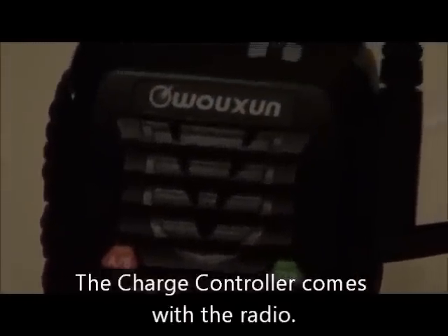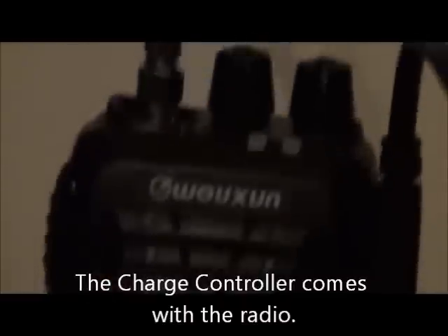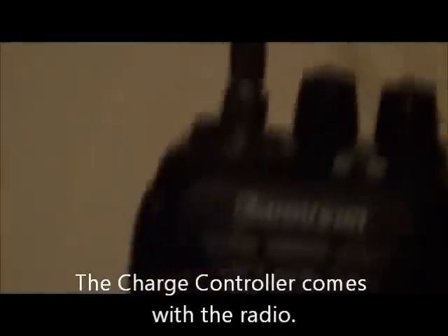I picked up the Slim Jim on another website — I'll put the links at the bottom — and that charge controller right there. So it was less than $200 for this radio with everything included.